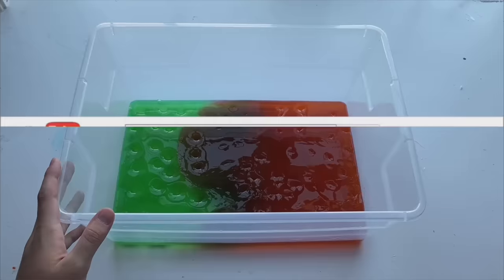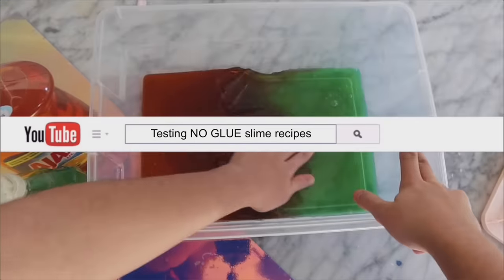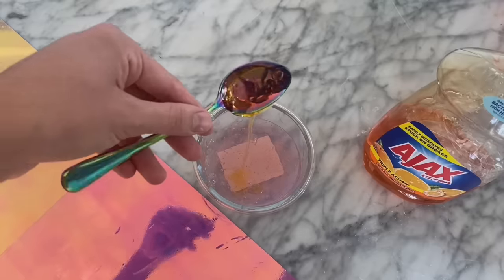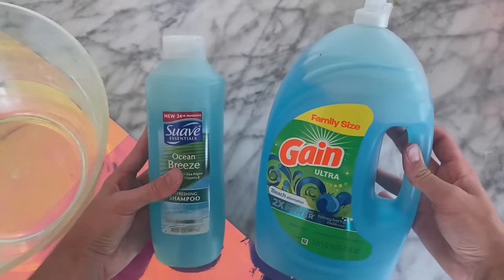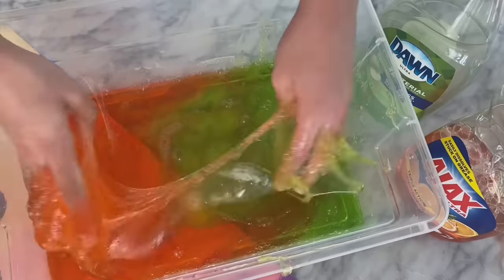Hey guys, it's me JSHDIY, and welcome back to my channel for another video. In today's video, I'm going to be showing you guys how to make some slimes without glue or borax at home in minutes. So if you guys would like to learn how, all you have to do is just keep on watching.